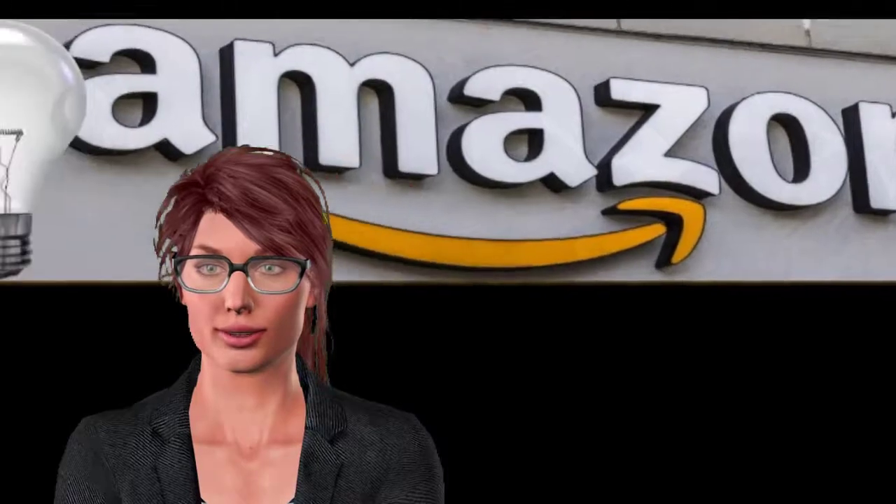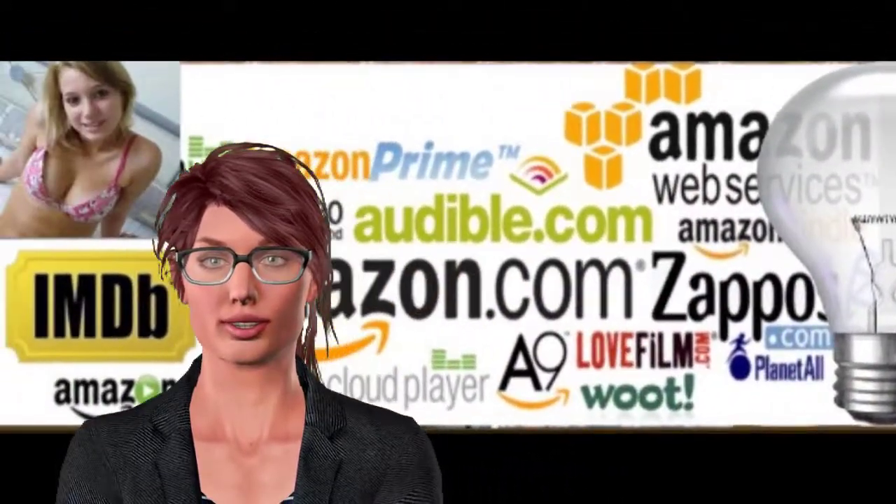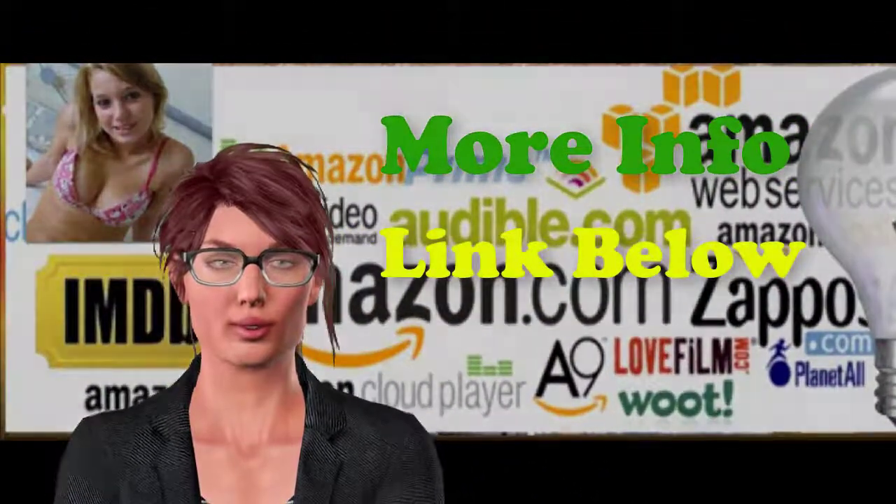See more info by following the link under the video, and subscribe to our YouTube channel.